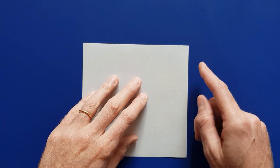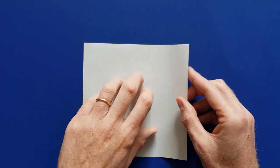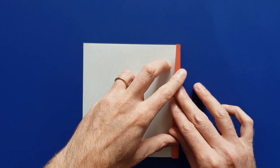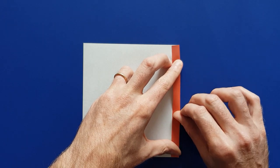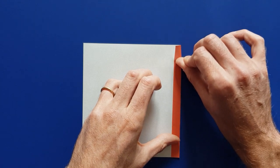The first fold we are going to make is along this edge — and this is going to be the mast. There isn't any precise location; you can make a very thin mast or a very thick mast. Fold the mast like this and mark the fold.